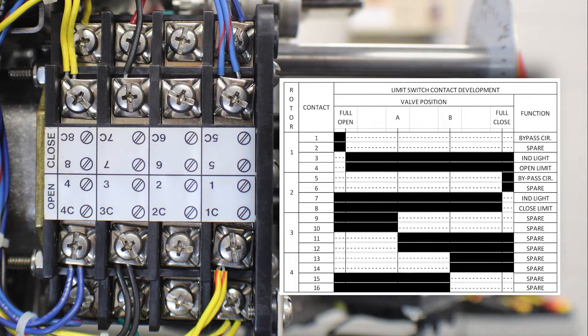Contacts 5 through 8 are used as the closed rotor. Contacts 5 and 5C are used as a torque switch bypass for the close direction. Contacts 6 and 6C are used as a spare function, and again you will notice that 6 and 6C have no factory wires landed on them. Contacts 7 and 7C are used to control an indicator light.